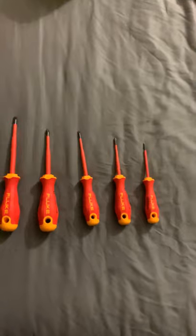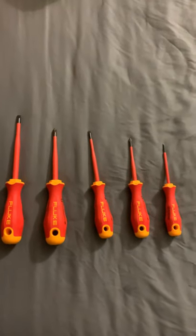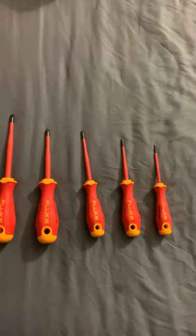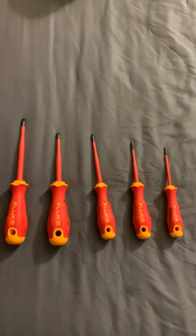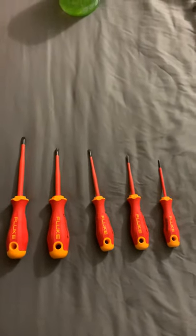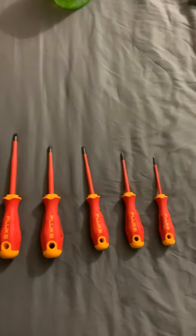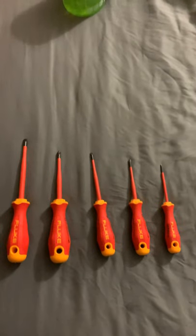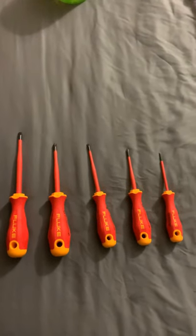But if you do this every day like I do, if you work every day with hand tools — screwdrivers, pliers, whatever — you want the most comfortable tools, the best tools, because that's how you make your money. I started with a very cheap set of tools, but now I'm investing in quality. These tools will last me a couple years or more. They are really well-made tools.